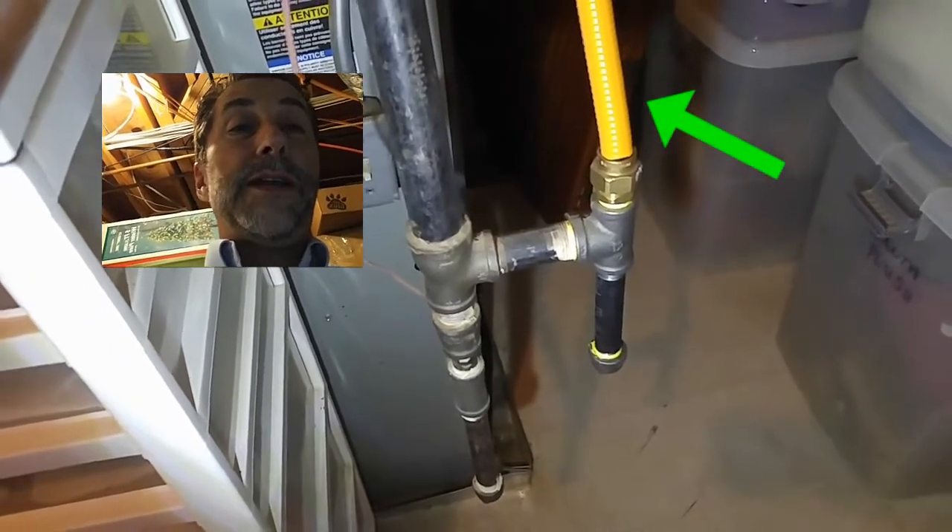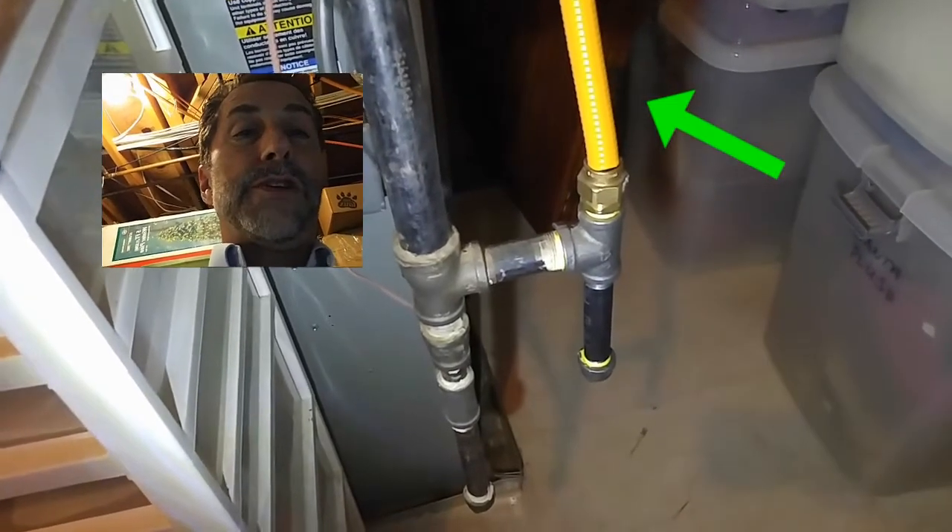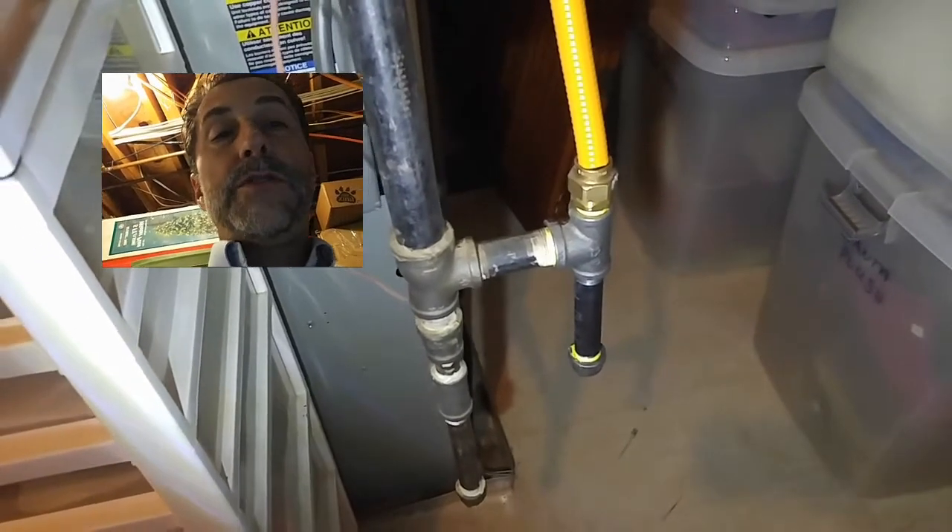Hi, this is John, your inspector. What I have here today is corrugated stainless steel pipe, which is also known as CSST in the construction trades, and this one appears to be pretty well installed.